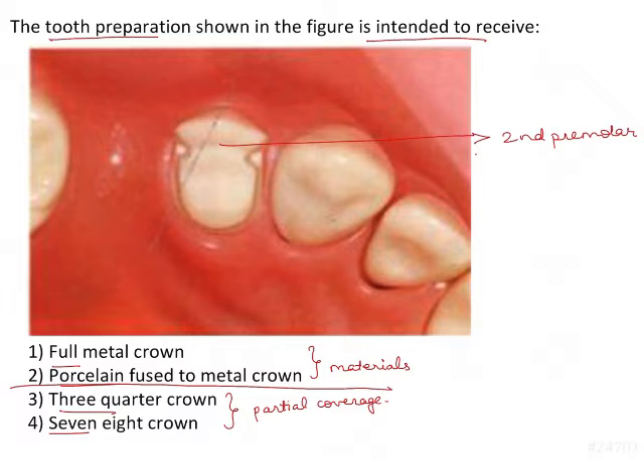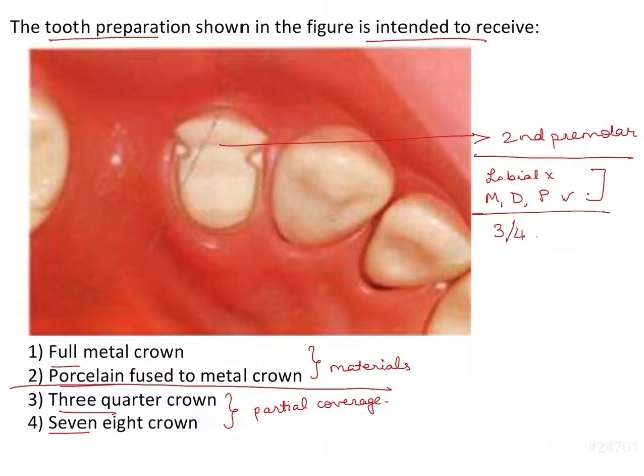Let's analyze the image more carefully. In the image we can see that the labial surface is not prepared. The mesial, distal, and palatal surfaces are prepared. So this states that 3 surfaces out of 4 are prepared whereas 1 is unprepared — the labial is unprepared. So this becomes a 3/4 crown.